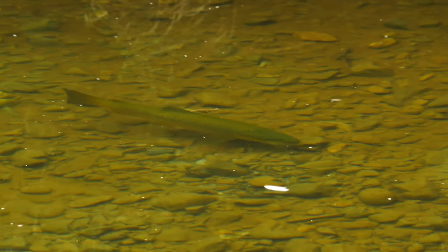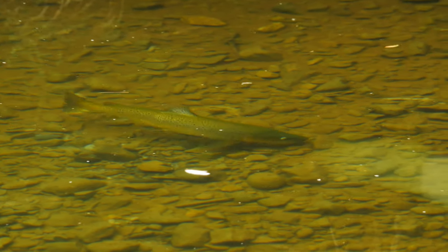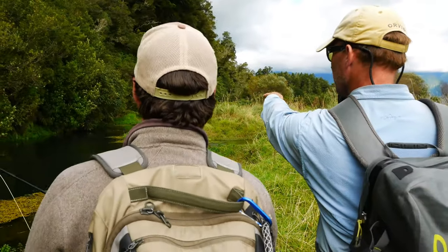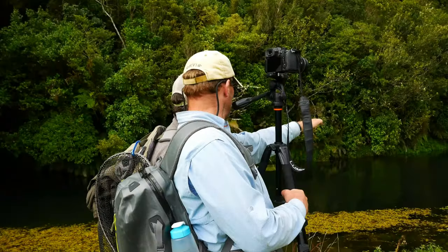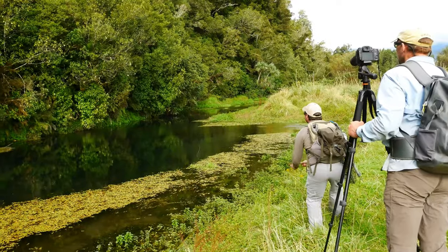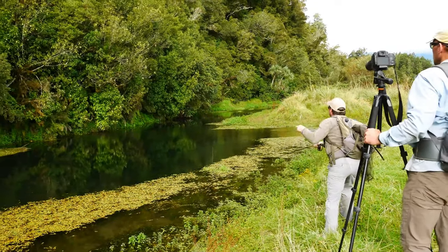Tied into that, we do discuss seasons and habitat as well as specific structures. That's really important when you're on a stream — all those considerations go into formulating that plan. There's a ton of detail in there. Really, this course is a week's worth of guided fly fishing with us. We don't guide anymore because we're fully into the media world, but this is everything that we do.